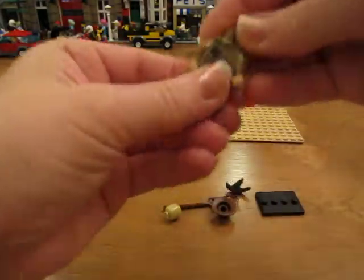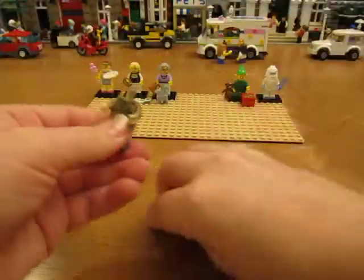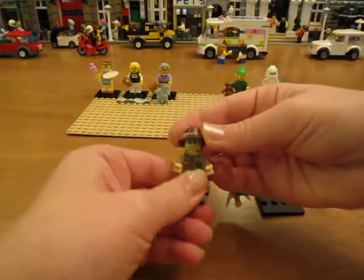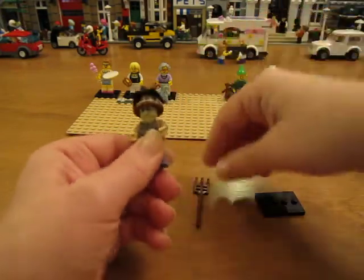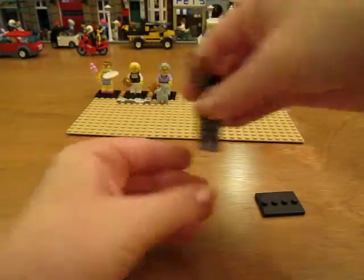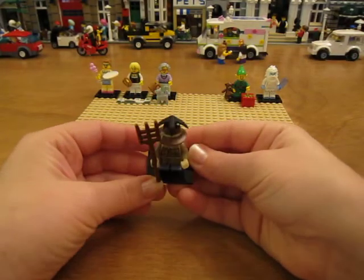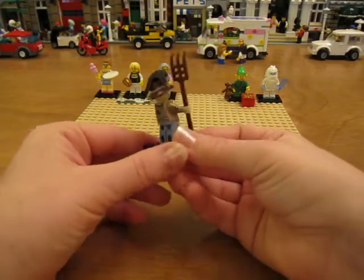Scarecrow! I like him. I like his hat and the crow. He comes with a pitchfork. There he is — Scarecrow.